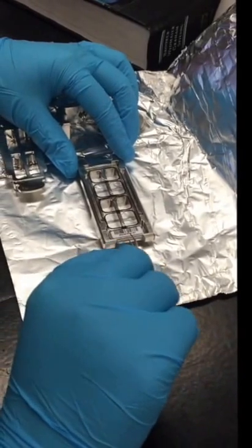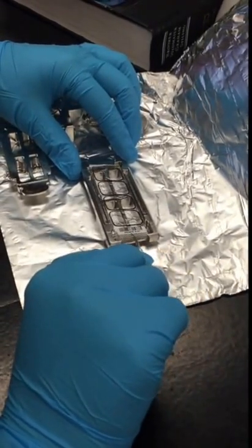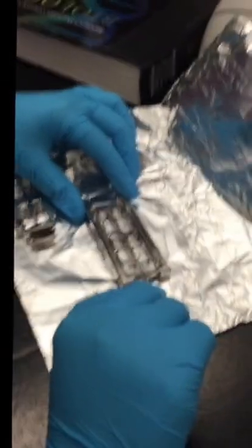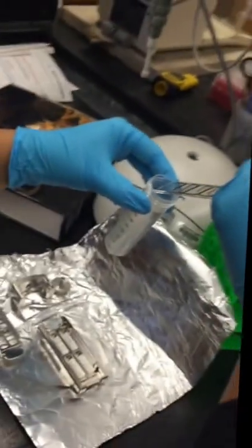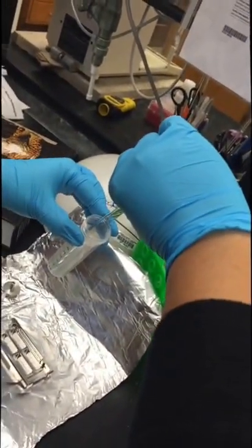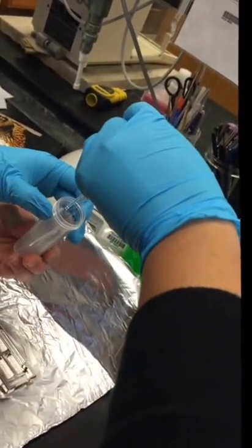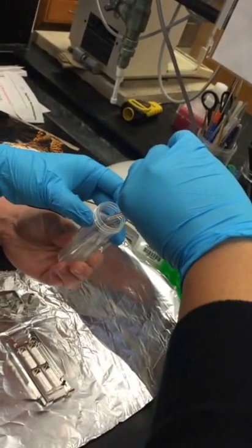That looks good, the seal looks good. I'm just going to open it. See if you can pop it open.